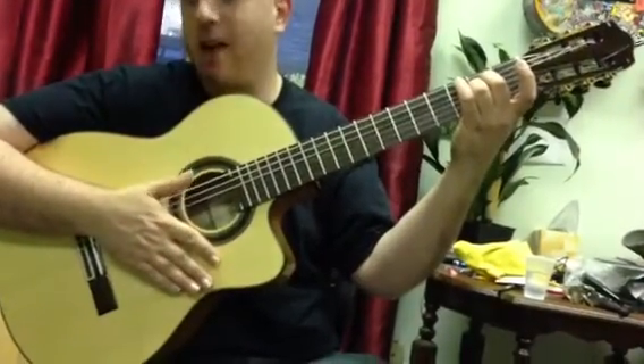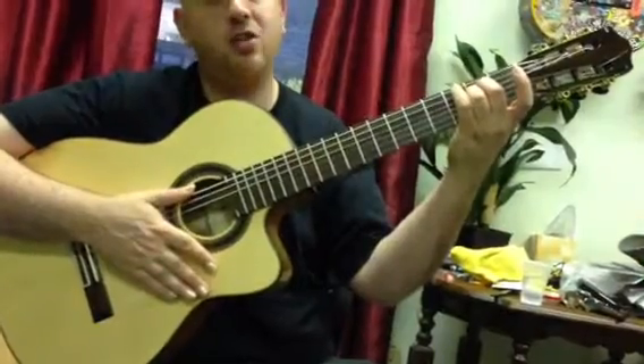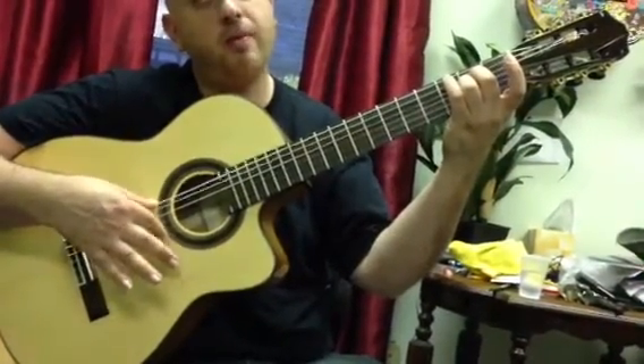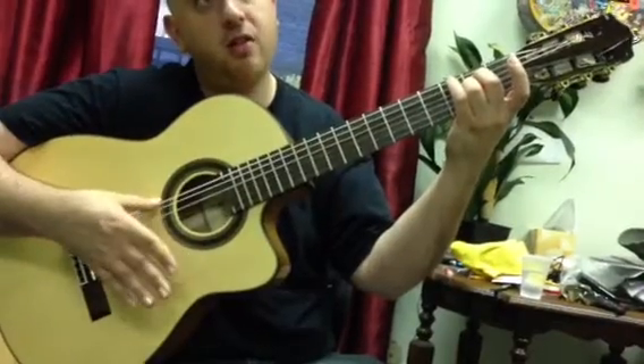Now your hand slaps — slap the strings but make sure your thumb ends up resting on that E string, so you can easily anchor up. Then the index goes up, flicks down, flicks up.